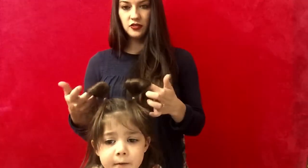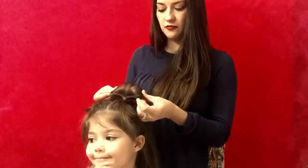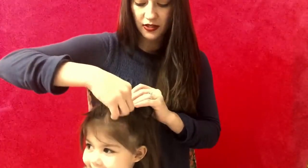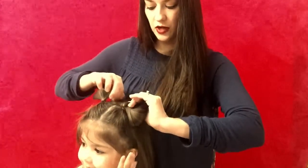Just like this — the hair pulled through. We're going to take our fingers and we're going to fan it out like this. Then we're going to take our piece that we have in the front from our ponytail and we're going to pull it right through there.